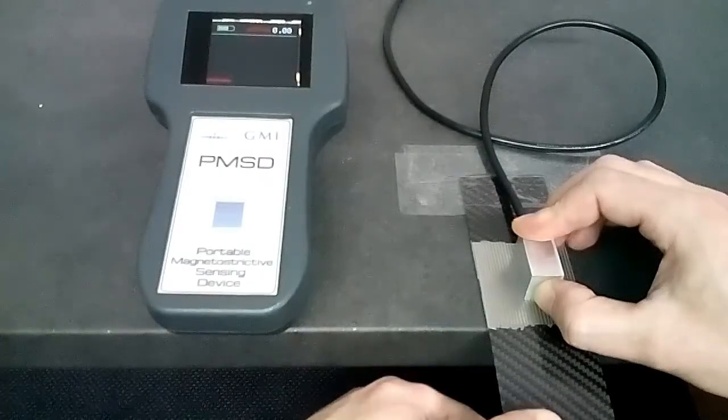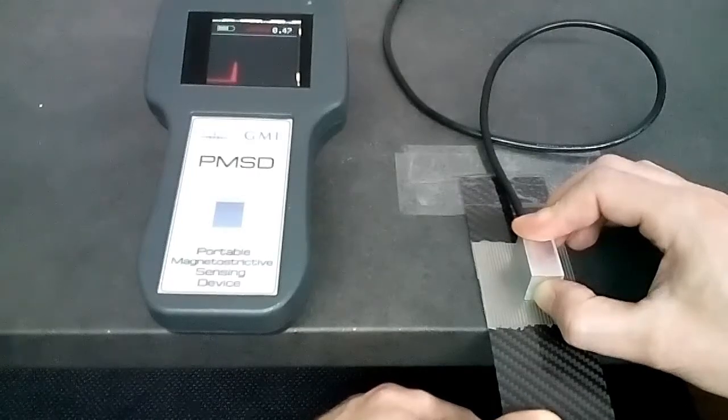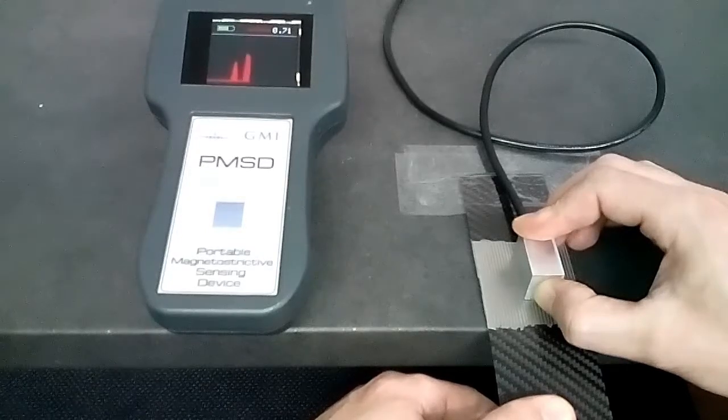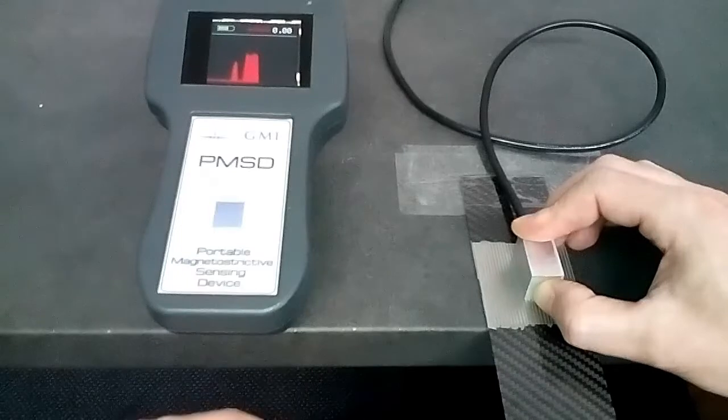When these ribbons are subjected to an external mechanical load, a great alteration of their magnetic properties will occur. We have developed a non-contact method in order to measure this alteration.